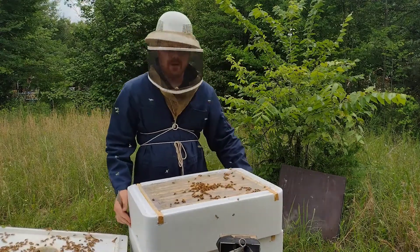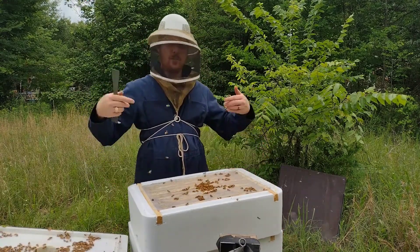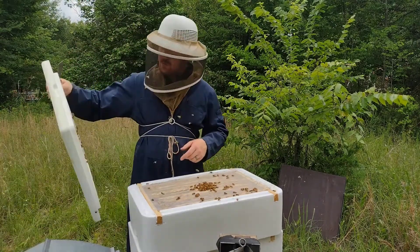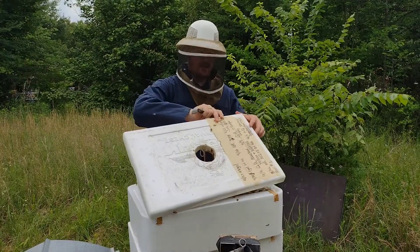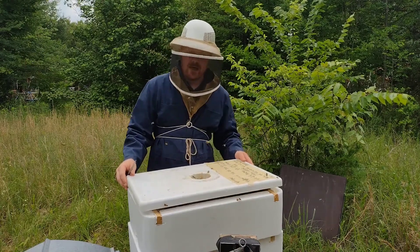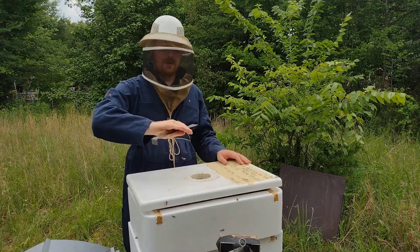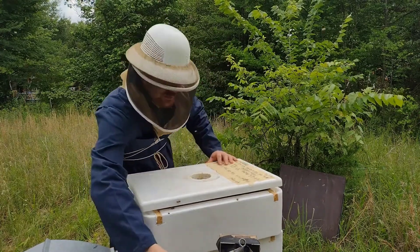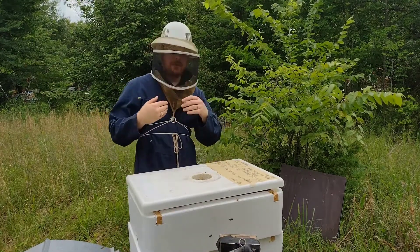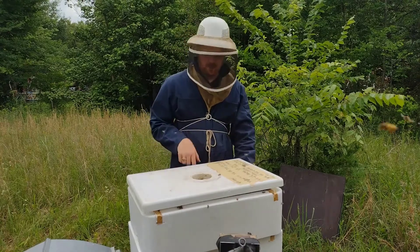I know that my queen is back down in the bottom box — that's good. Hopefully she'll stay there so they focus on putting the honey up here and the brood down in the bottom. Beekeepers use queen excluders to help ensure the queen stays where they want her to be, but that's not entirely required. Bees will naturally put honey towards the top of the hive right above their brood chamber. Right now I'm just using the natural separation of an empty box to help them put the honey up here and the brood downstairs.